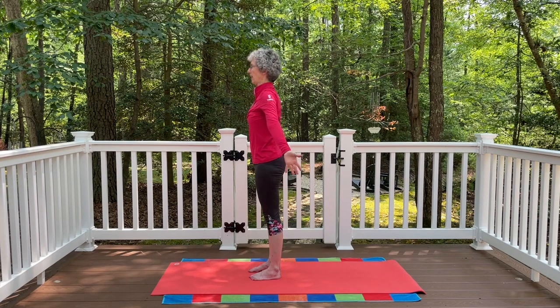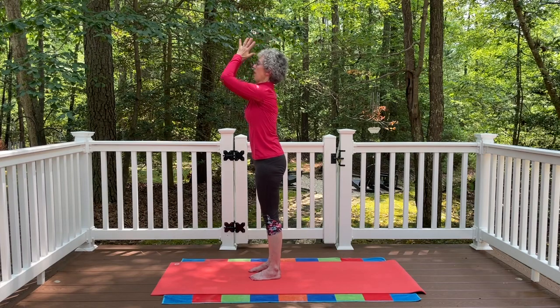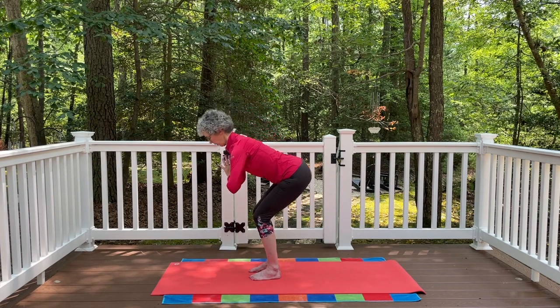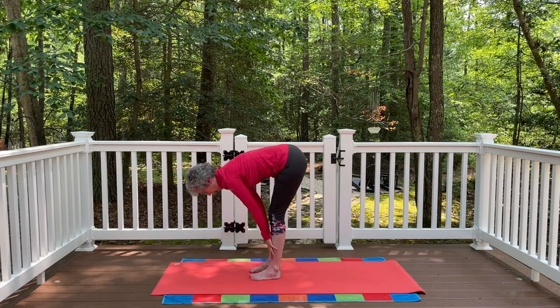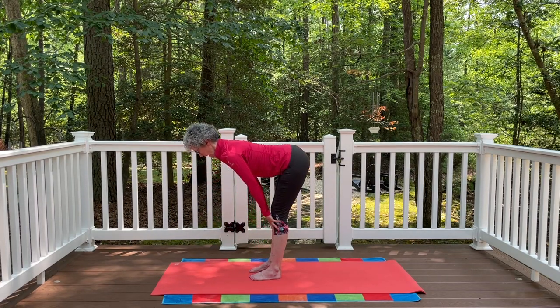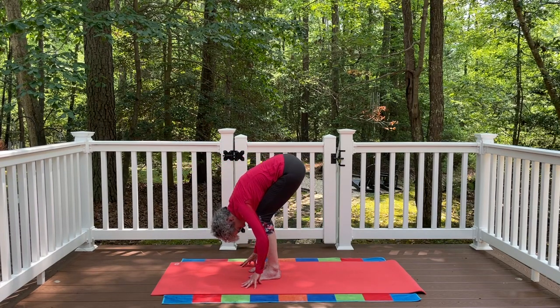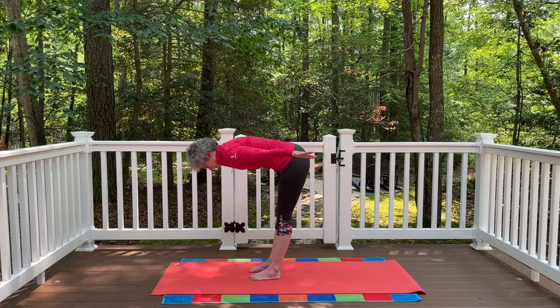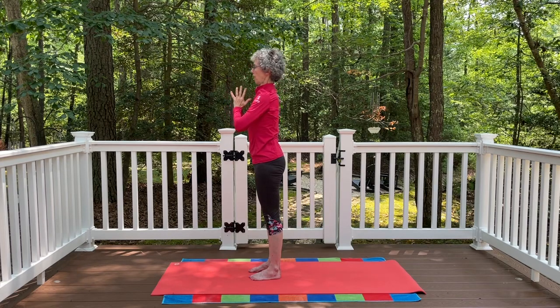Let's do one more flow. Inhale, arms floating all the way up. Palms together, exhale, bending the knees. Fold all the way down to that standing forward bend. Inhale, come halfway up — nice length through the crown of the head. Exhale, bend the knees again, fold all the way down to that forward bend. Float the arms out to the side as you come all the way back up. Palms together, exhale, the hands to the heart, then hands down by your side.